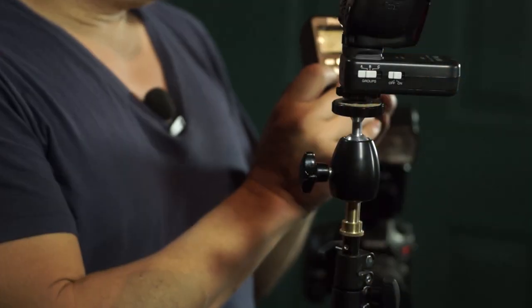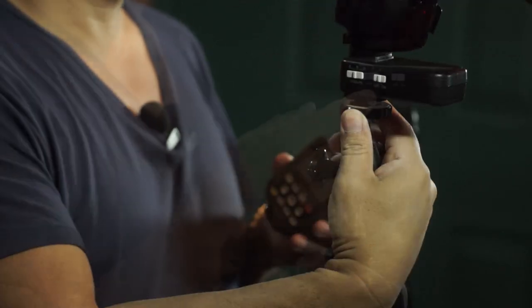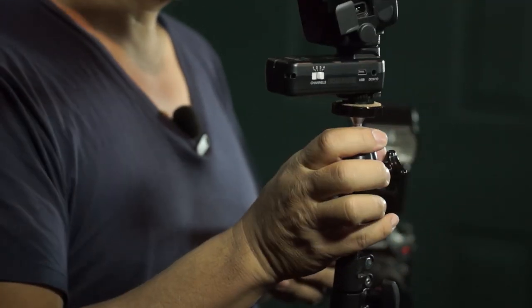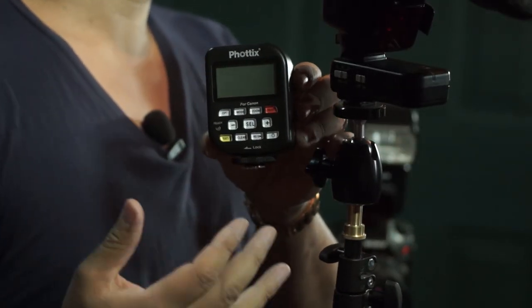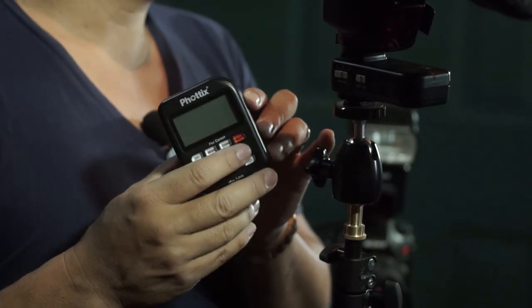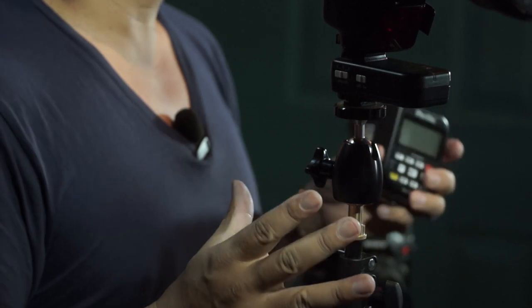The one I prefer is the Phottix Odin — it's the one trigger I've used that I just cannot get to fail. It has really big buttons so you can change exposure groups, frequency channels, and on the controller itself those large buttons let you control high-speed sync, zoom ratios, and exposure groups. Radios are typically the more expensive solution — you're looking at about $350 to $600 for a set with one transmitter and one receiver — but you can add as many receivers as you want for a multiple flash system, and they are the best.